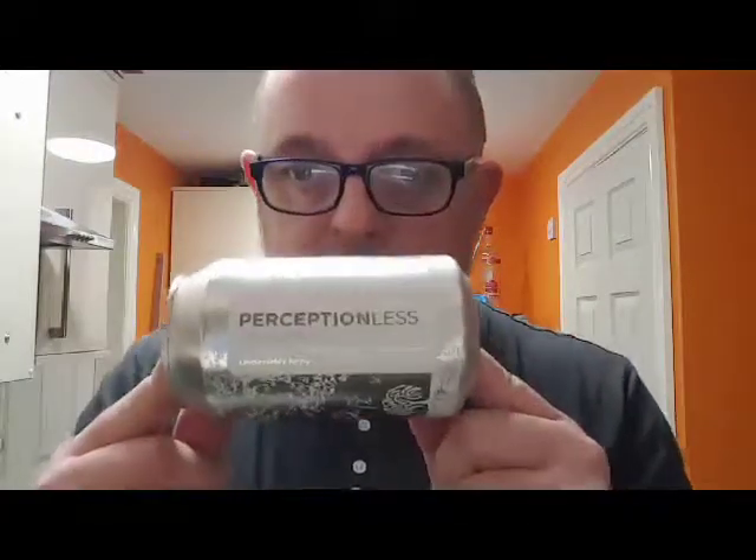Welcome to another edition of Beer Dad Reviews with me, Dave the Beer Dad, and today we are going to be looking at a Red Willow Brewery beer. This is one of the ones I bought yesterday from Boone's up in Berscombe, and this is their Perceptionless New England IPA.